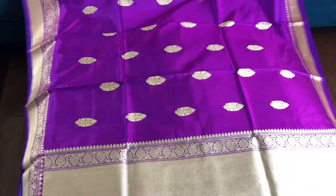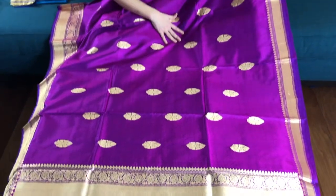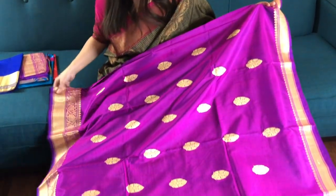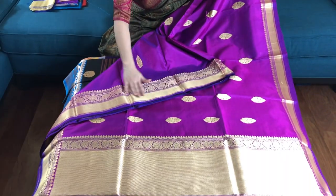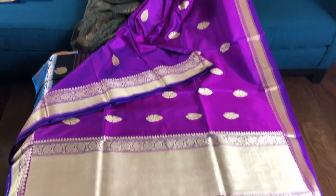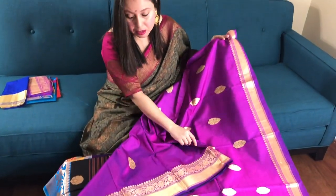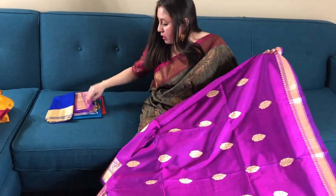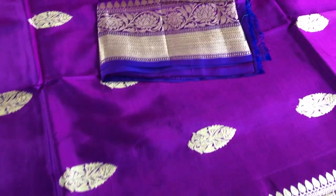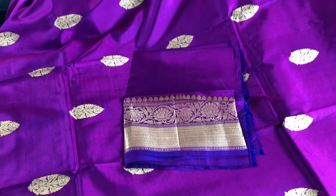This is a pure Catan silk Banarasi saree with reshom thread work. This is the border of the saree. This is also on sale and is around 155 dollars. This is the blouse piece of the saree — it's a beautiful shade of purple.